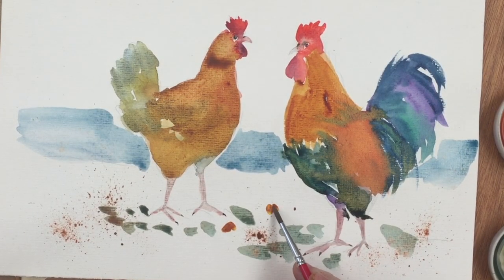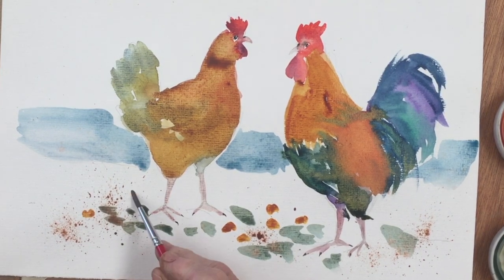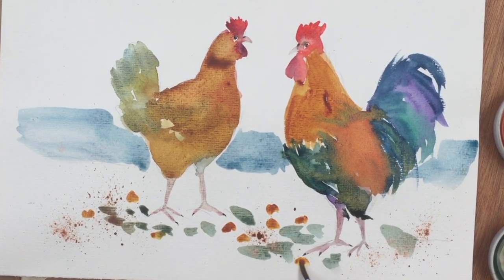Then a bit of spatter of sepia, or a dark brown of some sort, using my toothbrush. Now I'm dropping in some yellow dots to represent corn — quite wet paint but fairly thick. Then I'm coming back with some dark violet to put shadows underneath those, and touching into the green as well to give some shadow to the green dots, which kind of indicate things the chickens are eating.